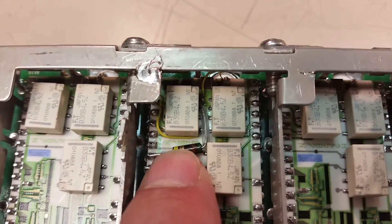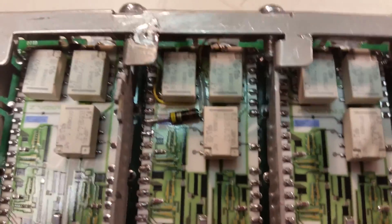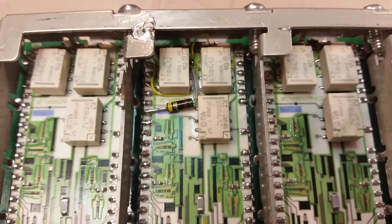This one actually has a repair done to it. That's the 50 ohm load input resistor on the board that was burned out. It's in one of my videos that talks about these attenuators.